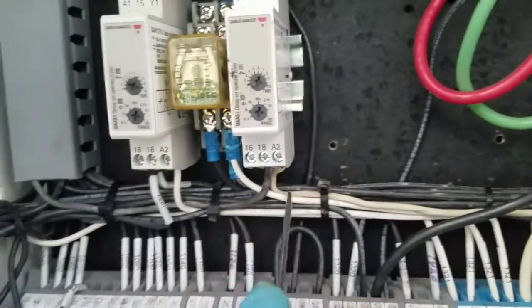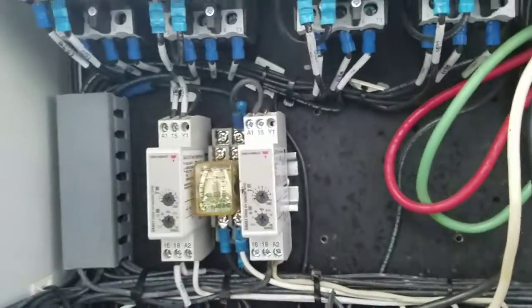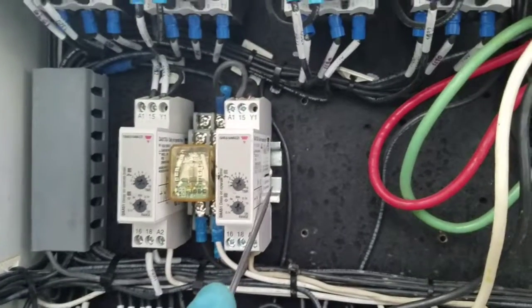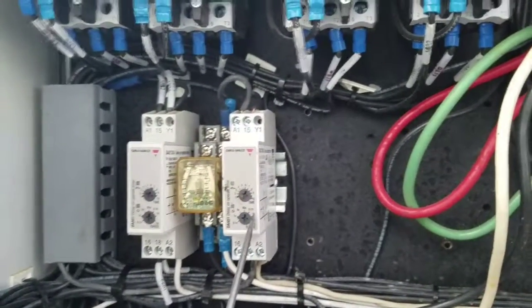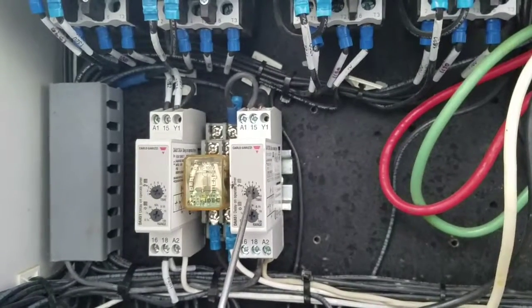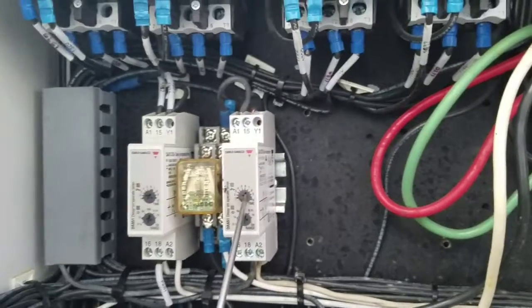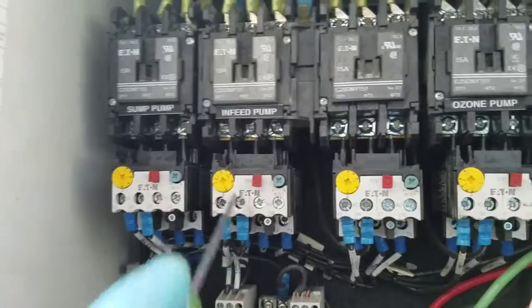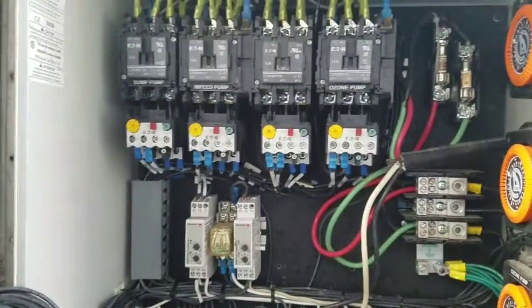This is the neutral going to the neutral bar. So there you go — adjustable time delay relay from 0.1 seconds to 10 hours. And then whatever you set it for, right here you make your adjustment. Time delay relay, relay switch, thermally protected. And that's how you time delay a circuit.